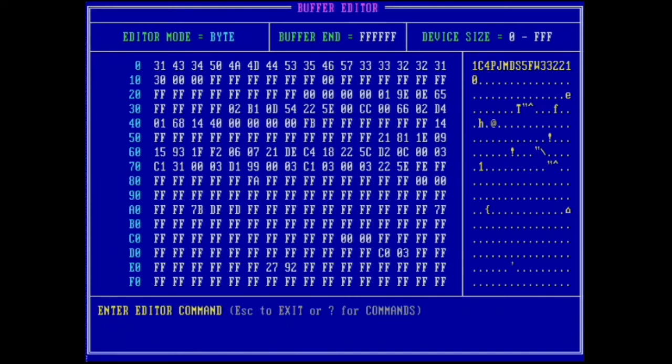Press Enter and it says 'programming — data verified correct.' The data that was previously in that location in the module has been changed to the new VIN. It's that simple to edit a VIN. You read it, find it, go in with the modify command, change it to whatever you want, and then use the write command to program just that range. We did this outside of Windows, running from the bootable USB key. That wraps up part two.